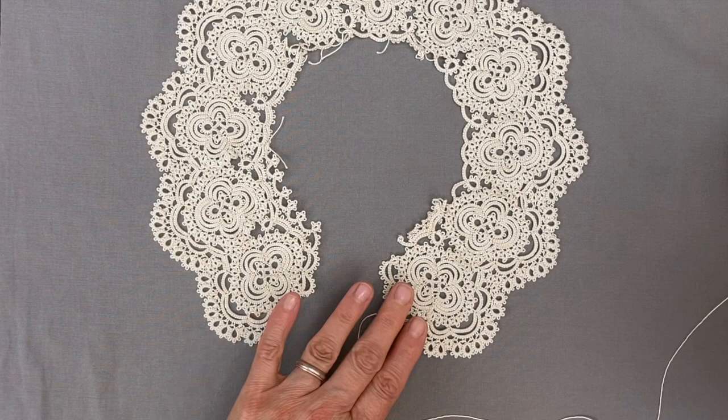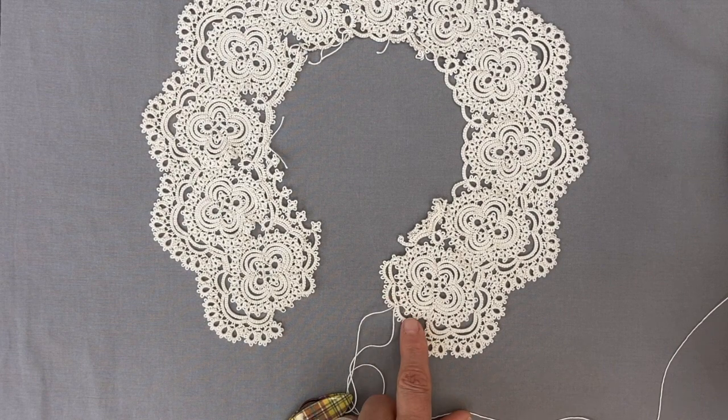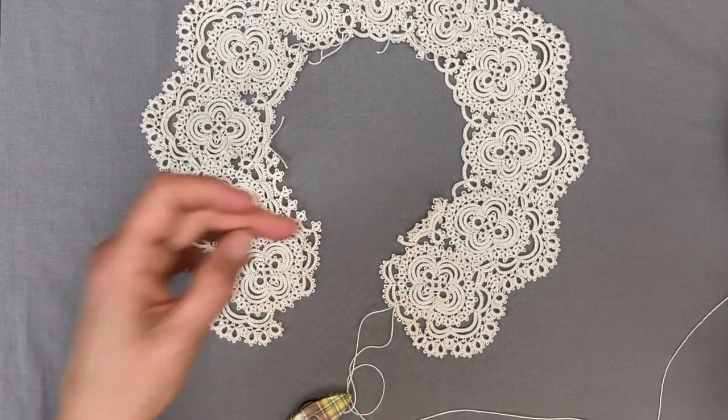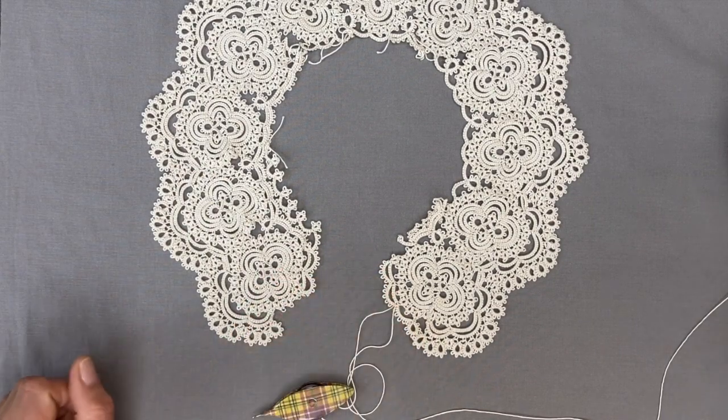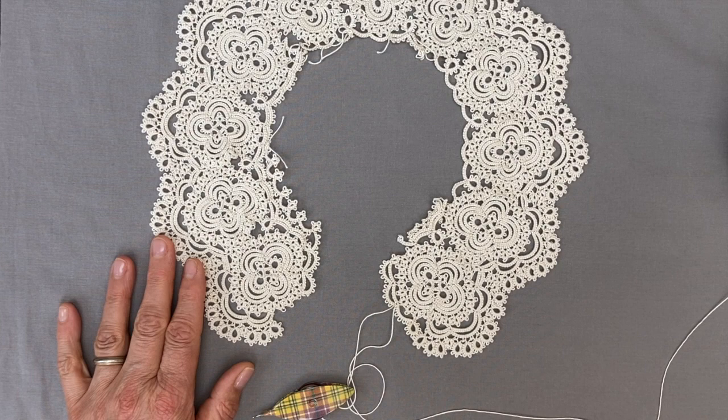So I wanted to change that, and this is my proposal here on the right side. I've added an extra ring and then an extra chain here to fill that gap, and I just think it looks a bit more finished and consistent going around the edge of the collar. I hope you'll agree, because this is what I'm going to show you how to do in the next video.